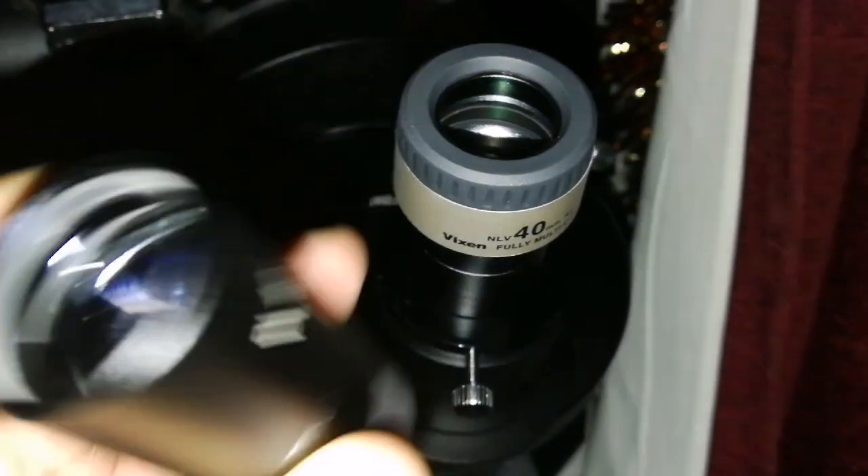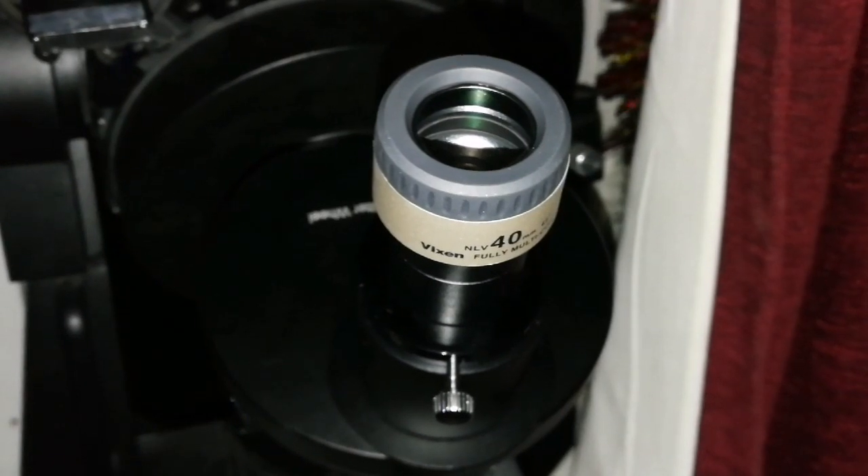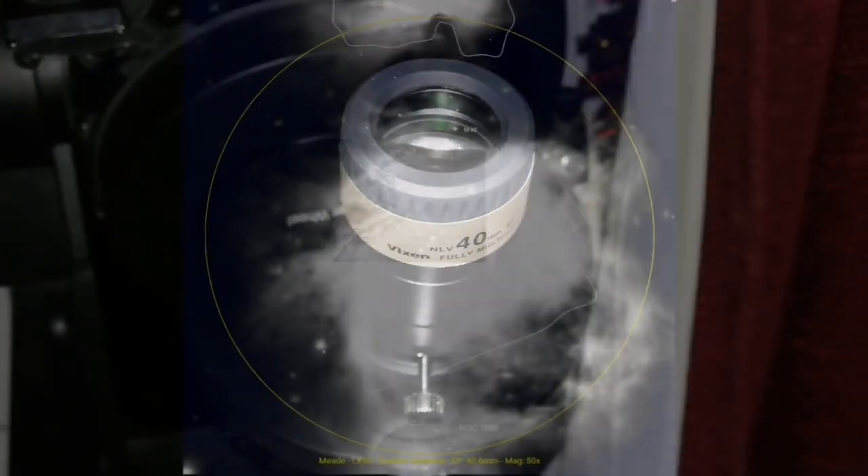With the Ostara, that is not the case. And now I'm going to use the Wixen 40mm just to see how it is.